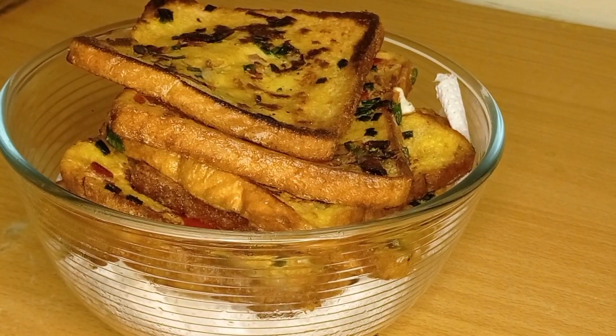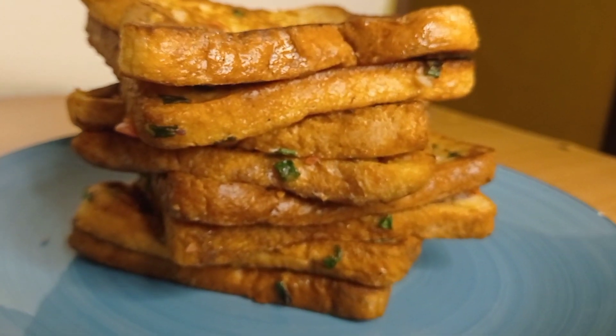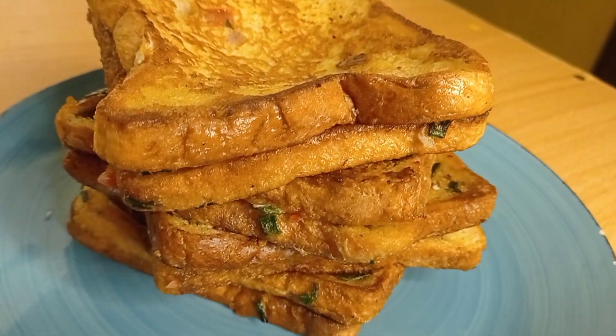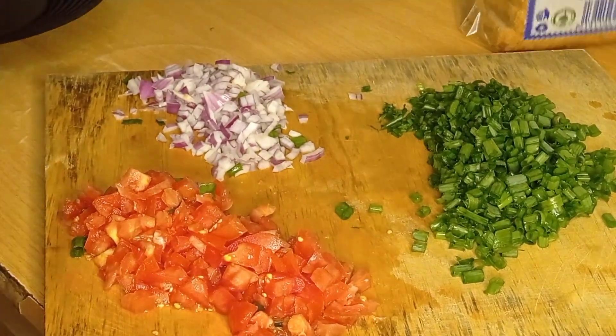Merry Christmas guys! Today I'm going to show you how to make French toast. It's a toast, so guys just go with it — it's French toast. I don't know, there are so many toasts, but first we are going to cut our ingredients.